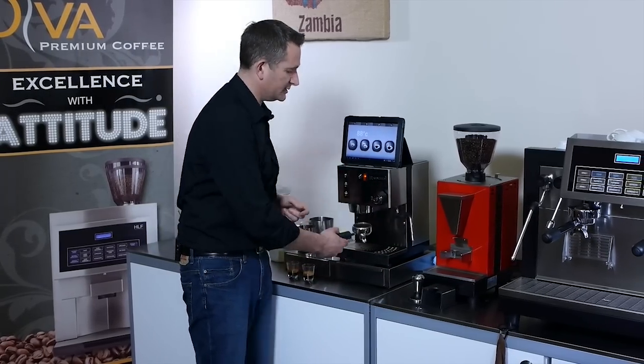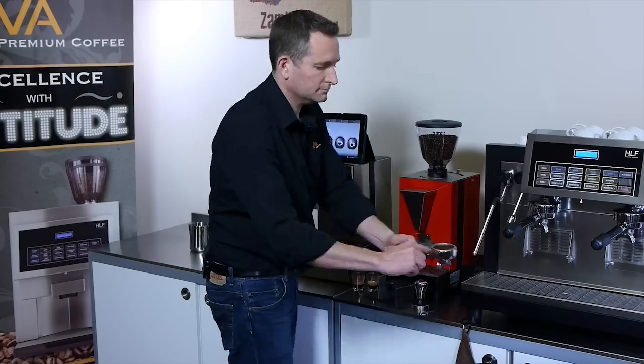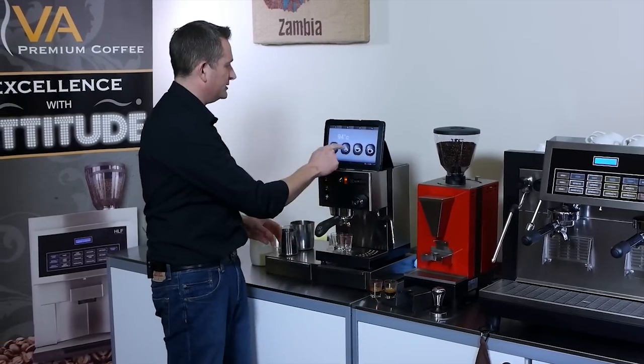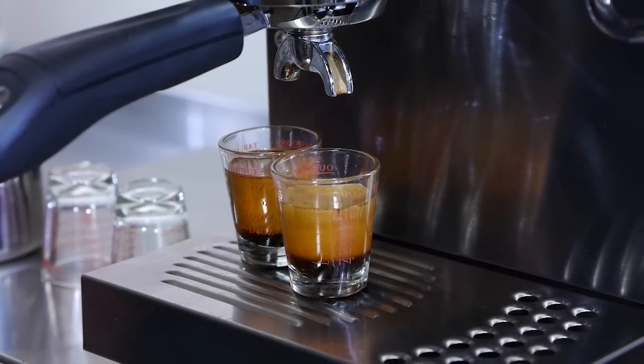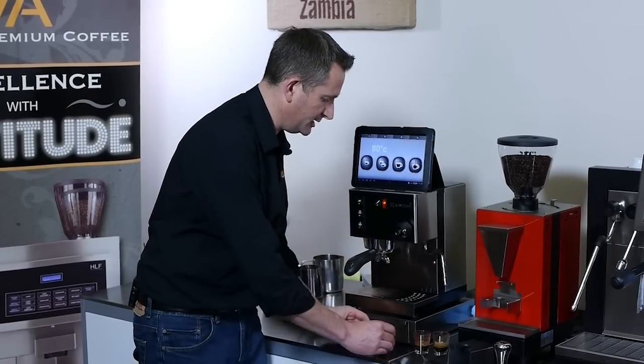Now the next time I want to make a coffee, we just hit the button. So once that settles it'll be the same size.